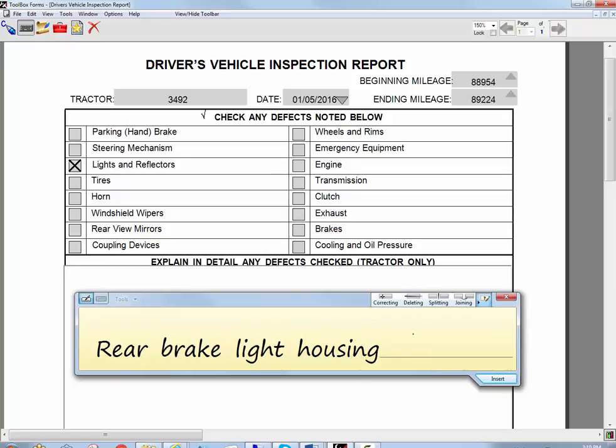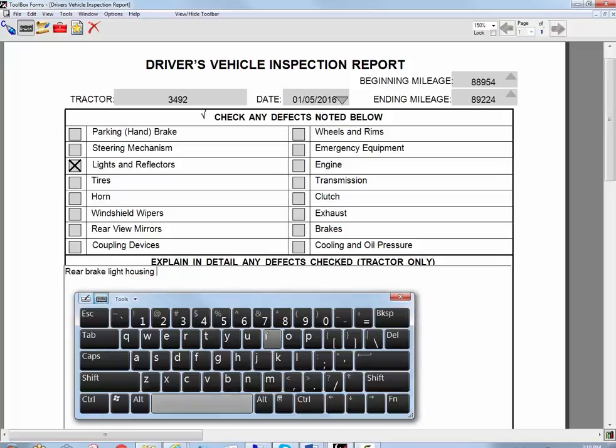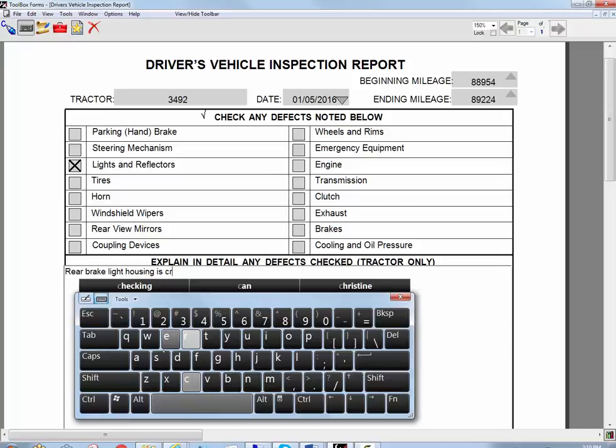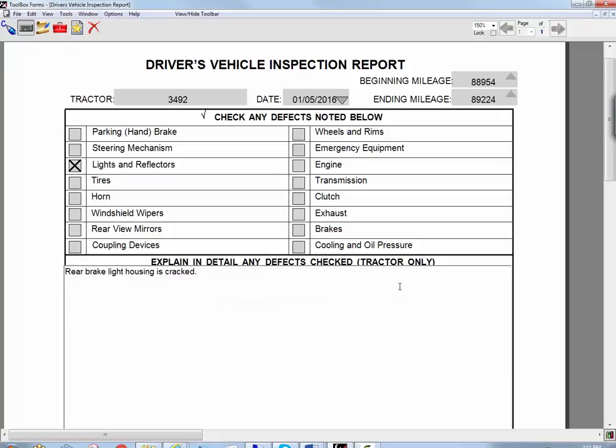And if you prefer to just type it in, you can do that. You don't have to use the handwriting recognition, although it works pretty well. So put that information in there and I'm ready to go.